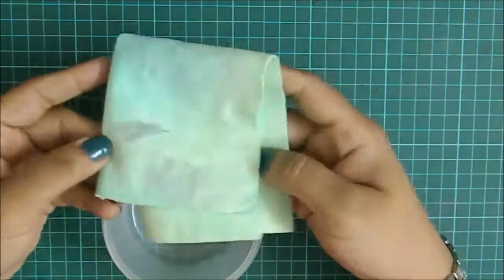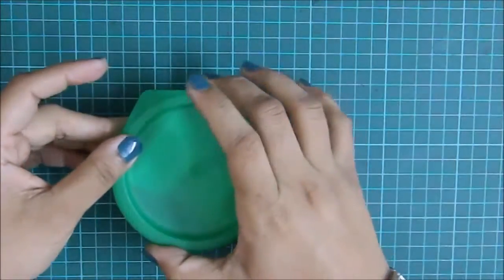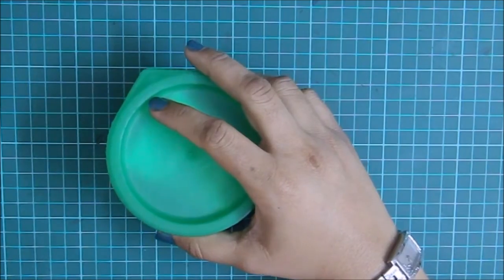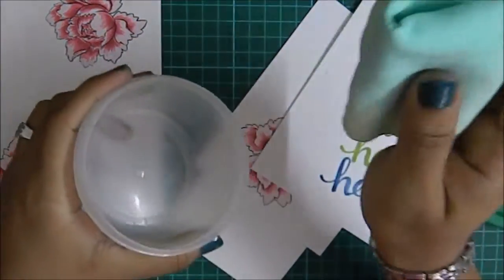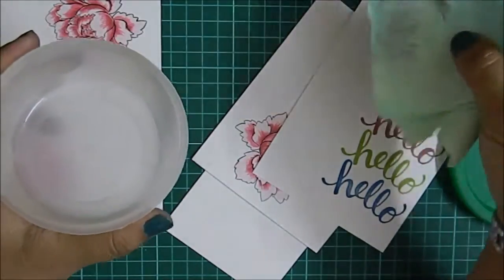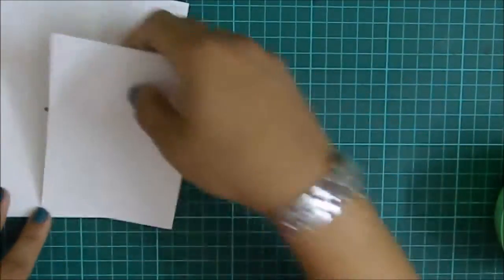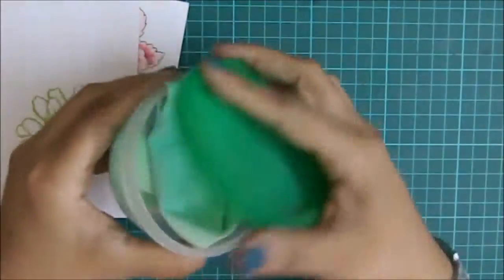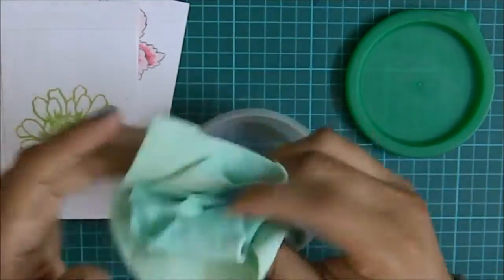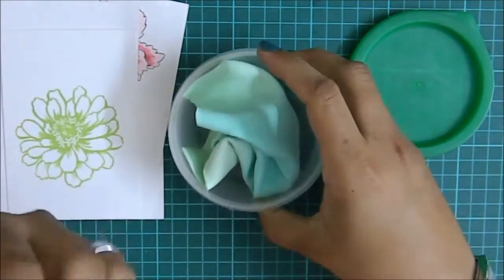A few things to remember: when using this cleaning cloth, always keep it in some kind of container while working on your projects. If it's wet and you toss it on your papers, it may transfer moisture and ruin them. Once I'm done with my project, I wash it off with water and let it air dry, because if you leave it inside a closed container it can start to stink a little.